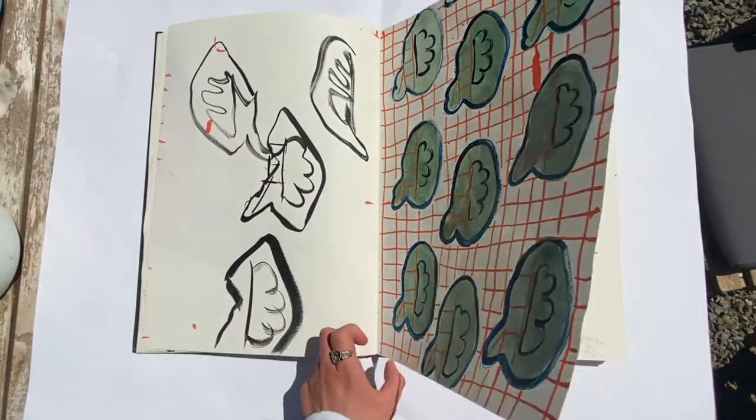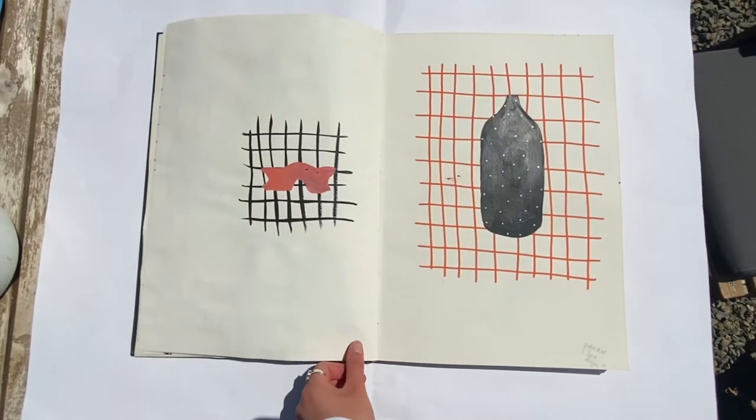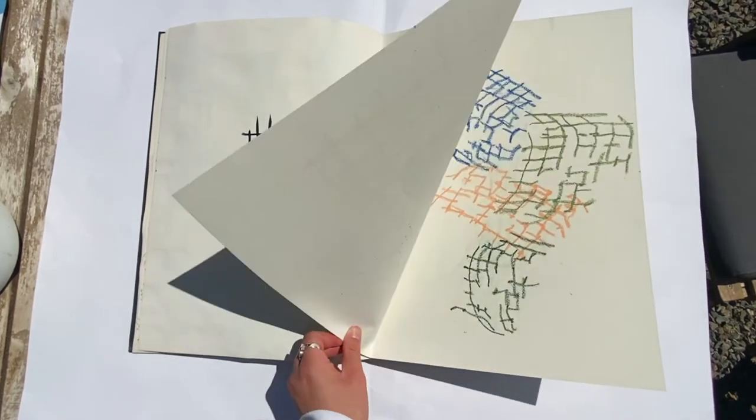And here is another one of my objects, kind of looking at it in a half drop repeat. And this was a potential lino design with the grid pattern behind.